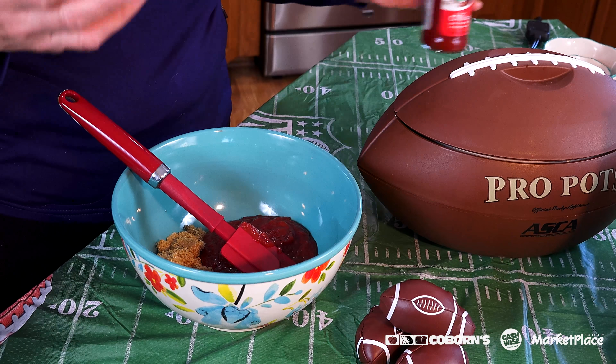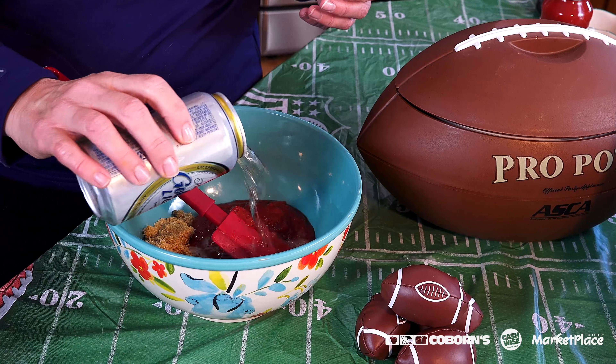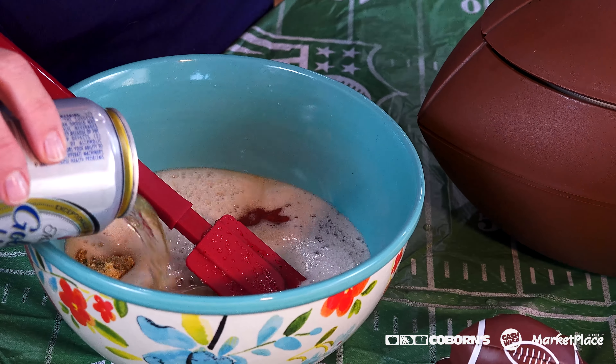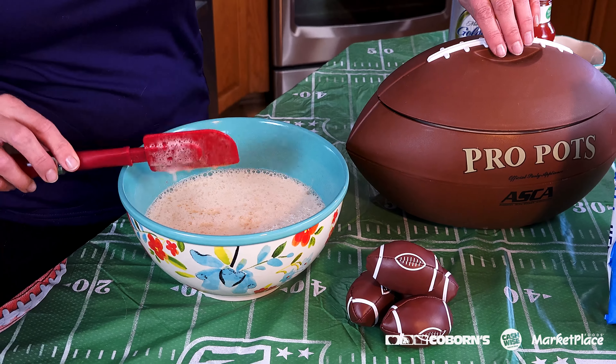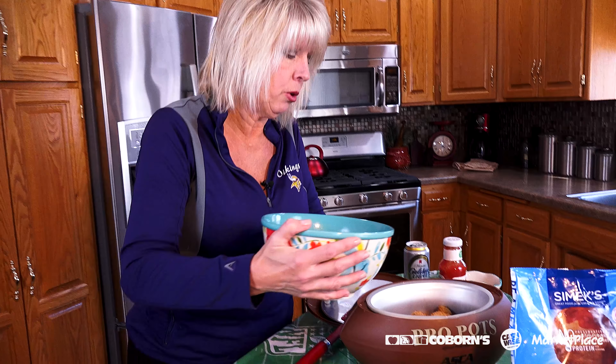If you want a little spice or want to make this recipe hotter, you can always add hot sauce — however much you want depending on how much heat you like. Then I'm going to add a can of beer to this and just mix everything together. Now I'm going to add it all to my Simmix meatballs in my slow cooker.